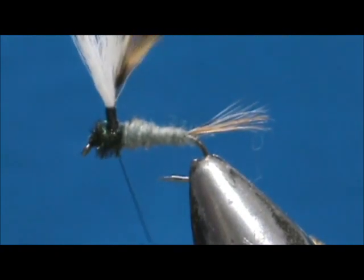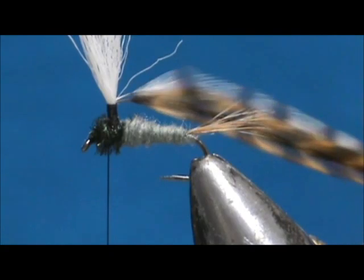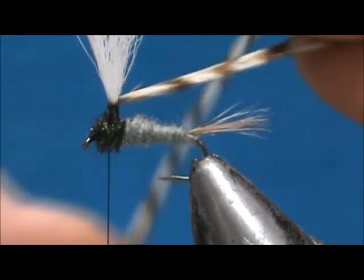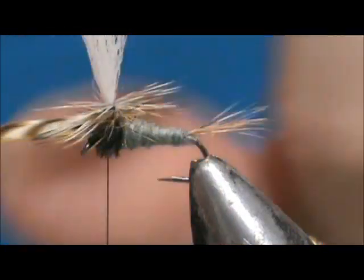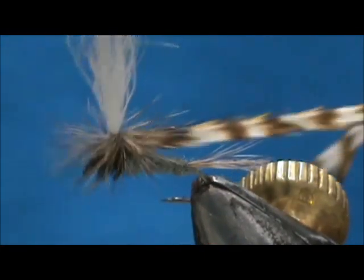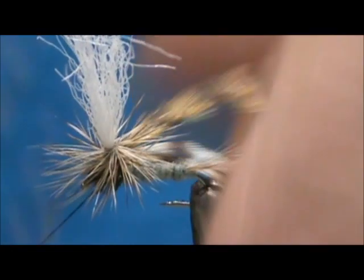Now we're going to take our hackle — pull down and just bend them. Don't pull hard, just bend them so they're stiff to the side. We're going to take them together and wrap them together. Since we have two hackles here we don't need a lot of turns — maybe three max. One, two, three going down the wing post. Pull that tight. Now we're going to tie the hackle to the wing post — give it about three turns and then put a couple of turns underneath the hackles.